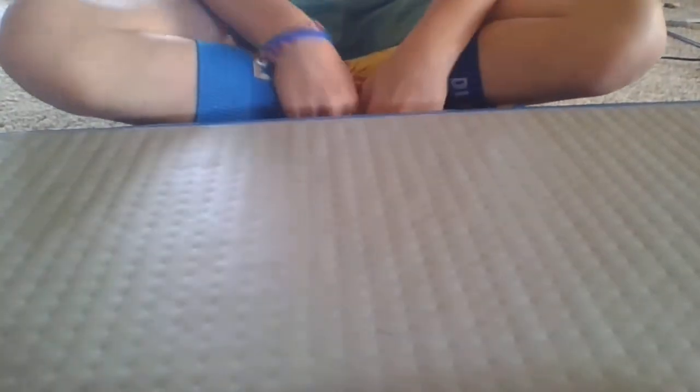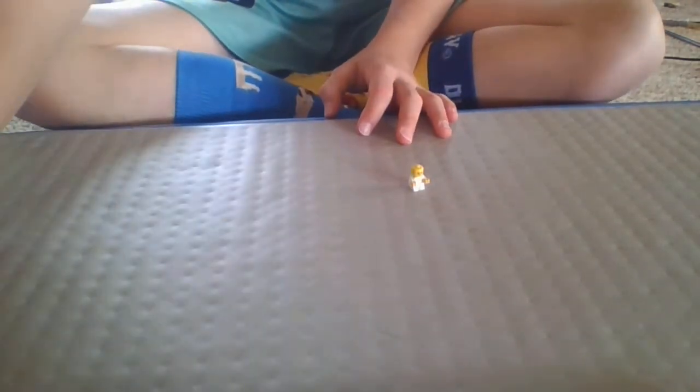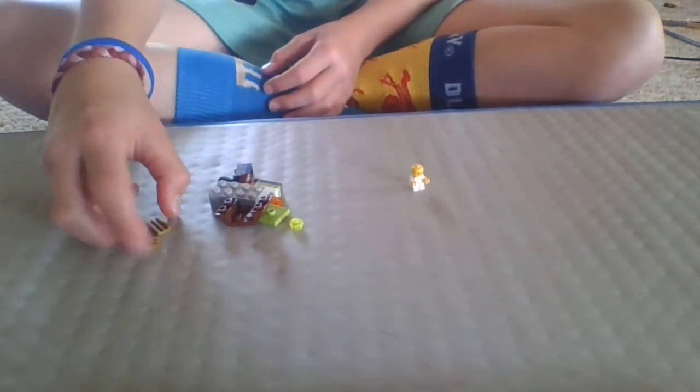Hello guys, today we will be making a bunch of baby stuff — about 10 things. So let's get started. First of all, you're going to need a baby so you can put them in everything that you're going to make today. The first thing we're going to be making is a booster.